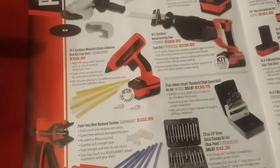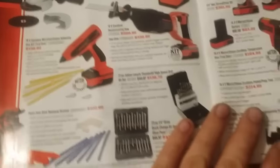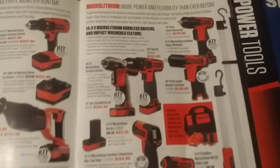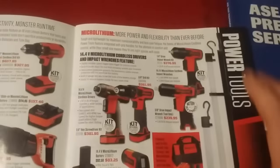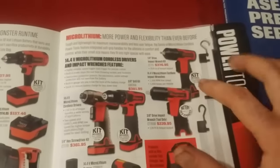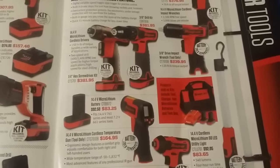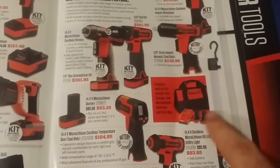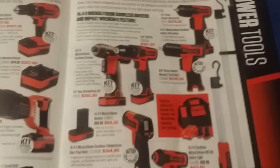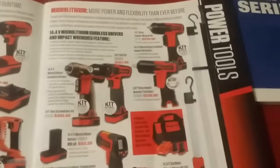You get some drill bits here, and now over to the 14.4V family. This gun is amazing — it's $376. Anything that says 'kit' is going to come with two batteries, the charger, and a bag along with the item. Is it a bit pricey? Yes. But I really like this gun.